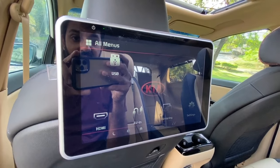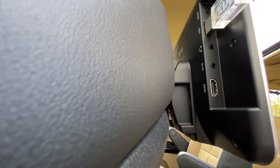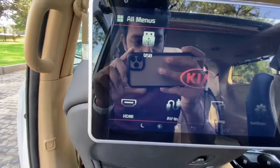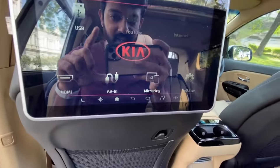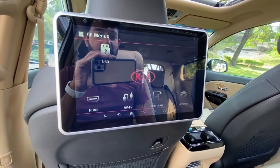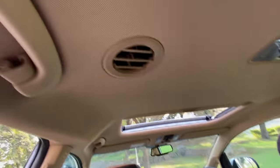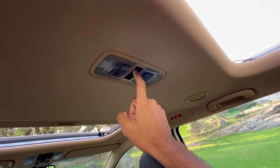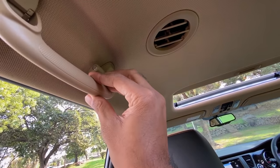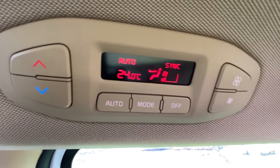Two 10.1-inch screens are fitted. You can connect via USB, AUX, or HDMI. The system can be paired with the main system as Bluetooth so you can play audio from here. Mirroring is possible and you can plug in an Amazon Fire Stick as well. AC vents are on the top. The sunroof can be opened with a switch. These are the AC controls — it gets a three-zone climate control air conditioning system.